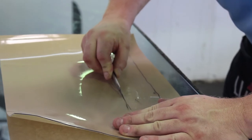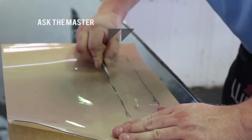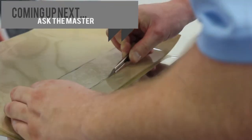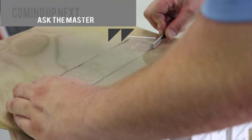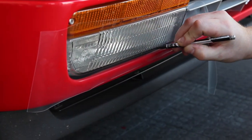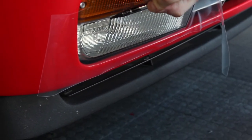At our shop, we did not have the required template for this Ferrari model in our computer cut plotting program. Since we didn't have the template, I had to hand cut the film. However, I was careful not to cut on the Ferrari itself — instead, I had to trace out the outline for the template, and then cut out the template while off the Ferrari.